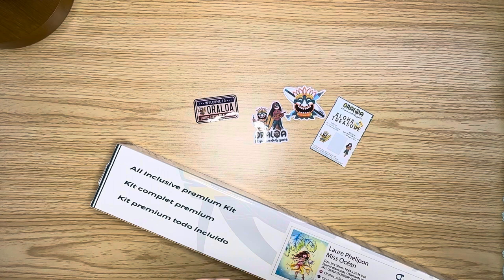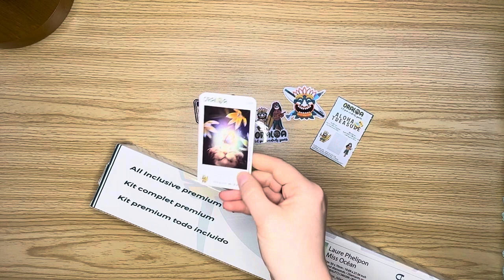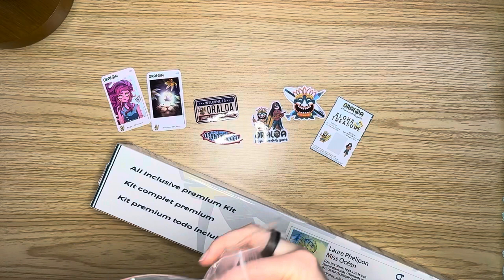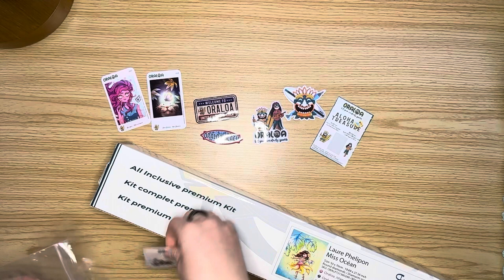That's kind of cool because they know I'm in the U.S. — Oraloa Beach. And then you get a couple of artist trading card type things with different images on there, which are not the images that I got, but those were kind of neat. And then this is like their gift bag and thank you.